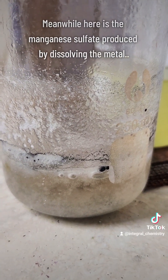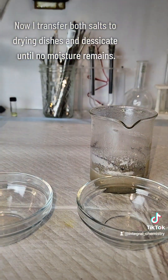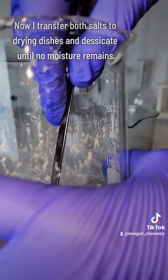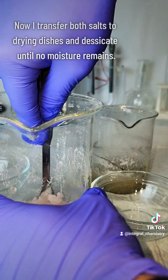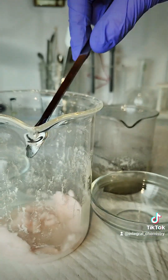Direct dissolution of the metal usually results in a gross slurry like this, where you have a mixture of the metal, the salt, and leftover sulfuric acid. Getting back to the video, once I've filtered and crystallized the manganese sulfate made in my second method, I transfer it to a little dish to thoroughly desiccate it.